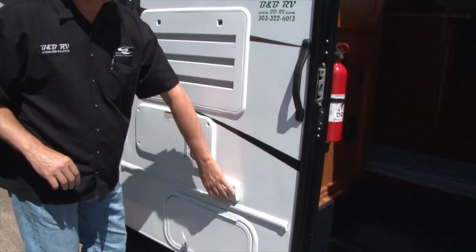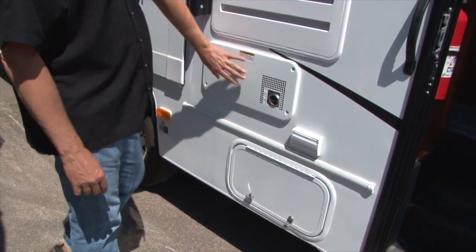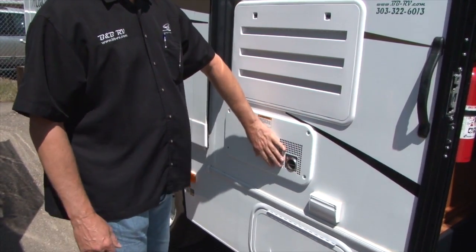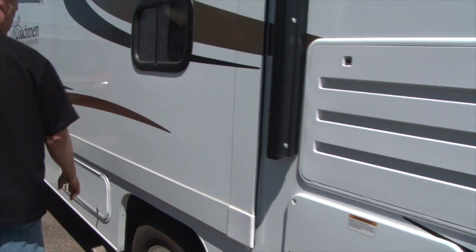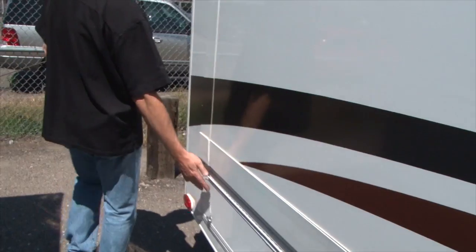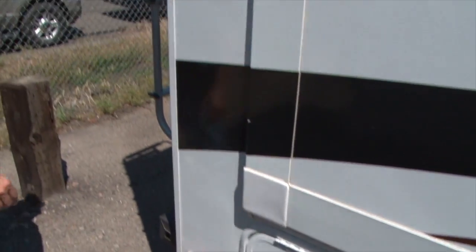If you have electricity hooked up, there's an outlet here on your patio side if you have something to plug in. There's another storage area — this is the back of a furnace, so any place that says 'warning' will be a hot area if you use the furnace. There's also just your fridge vent, nothing you need to do with those. This unit has more storage here and more storage here.